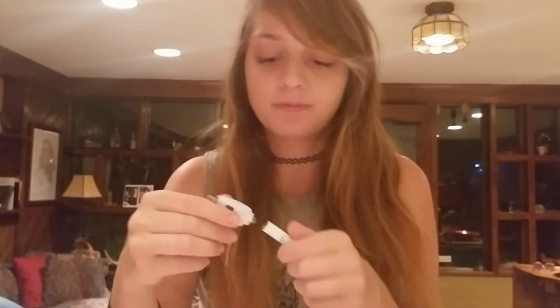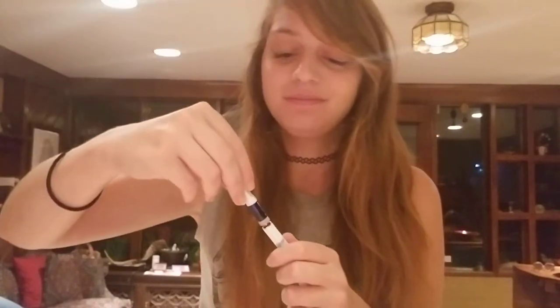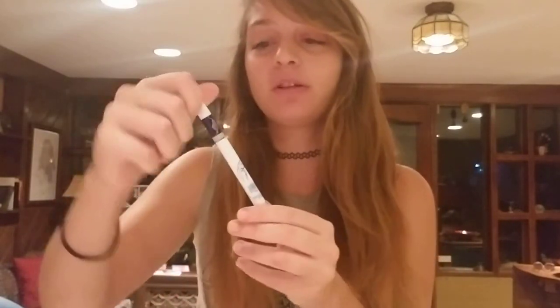We're going to try this bad boy out. Here's the cartridge — here's what it looks like. It has the tiger on it, which I like. I really like the packaging. I like the tiger, and it's shiny. I'm a lady of simple tastes. You just screw this bad boy on here — you don't have to push a button or anything. Simply inhale.